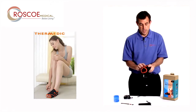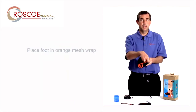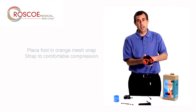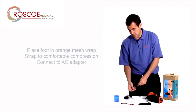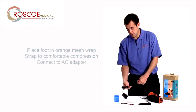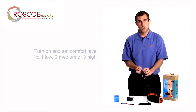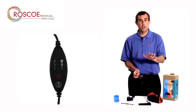So how do I use it? All I do is open up the wrap, put my foot inside the wrap, and close it. I'm going to have that heat right where I need it. I install the AC adapter, which has a really nice long cord once you unwrap it. There's one power-on button, and then one, two, and three — low, medium, and high. That's how I use the heat.